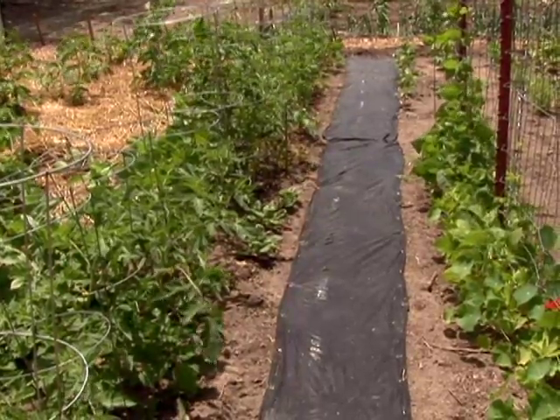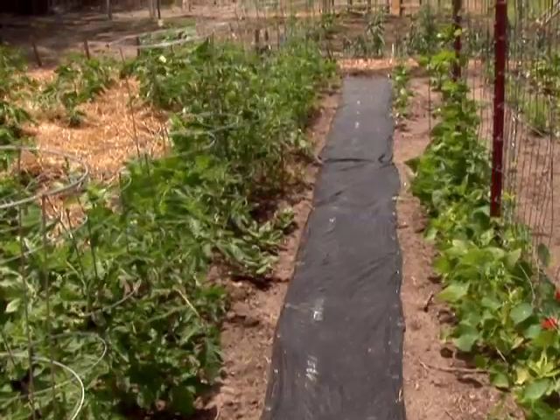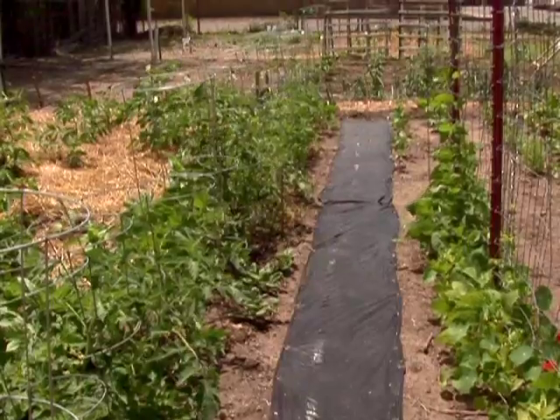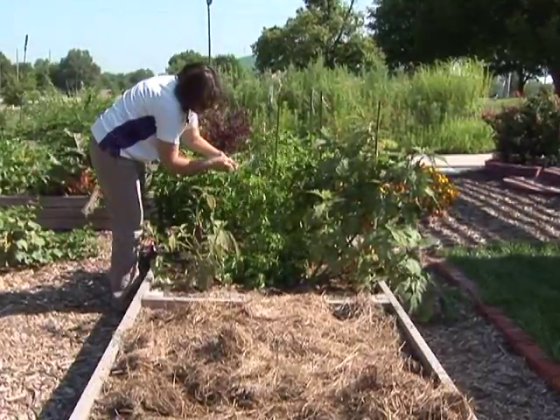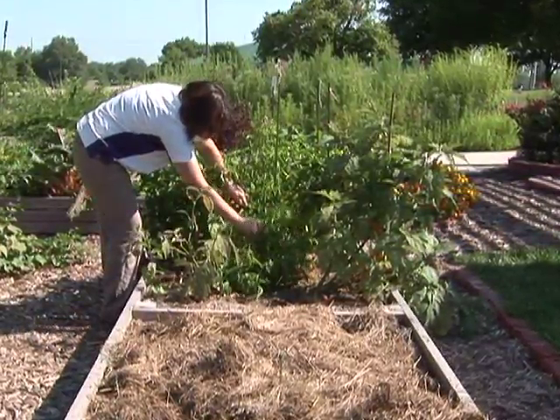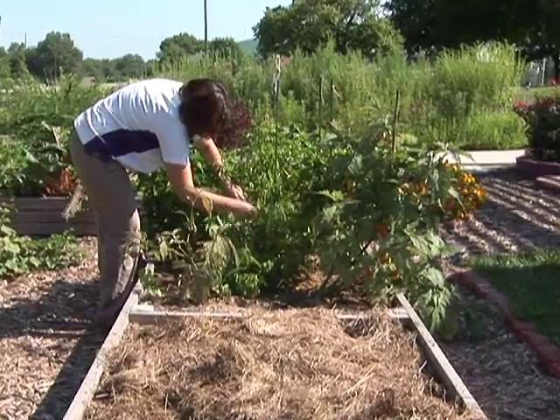One other way that a gardener may have problems with a clay soil is by walking on it too much, compacting that soil, working it too much. If you're building a raised bed, you want to make sure that you build it narrow enough so that you can reach in from either side and don't have to walk on that bed. Try to stay off of that soil as much as possible, especially if the soil is damp and wet. Compacting it does more harm than good, so the less compaction on that soil, the better.